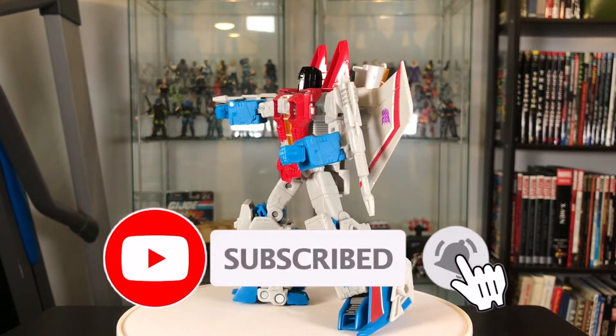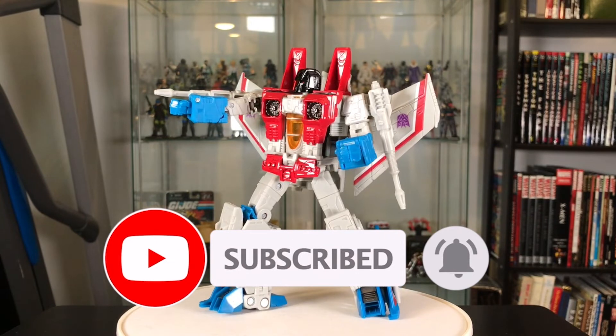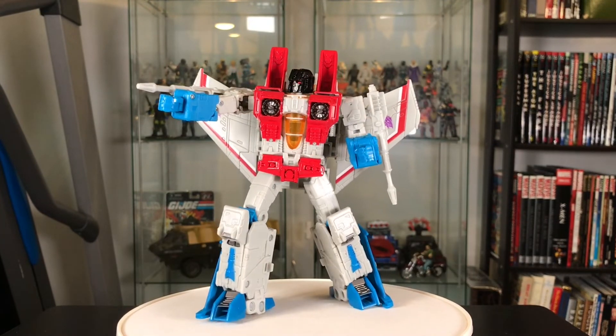If you like this video, make sure you subscribe so you don't miss any of my future videos. Thanks for watching and I'll see you next time.